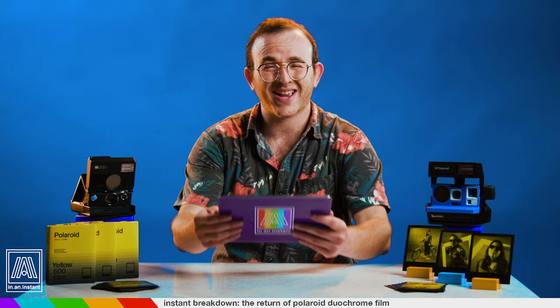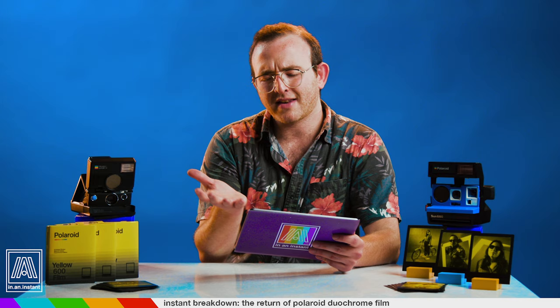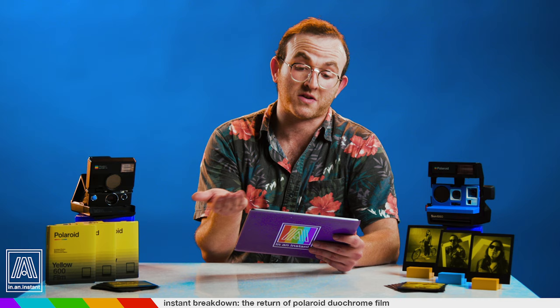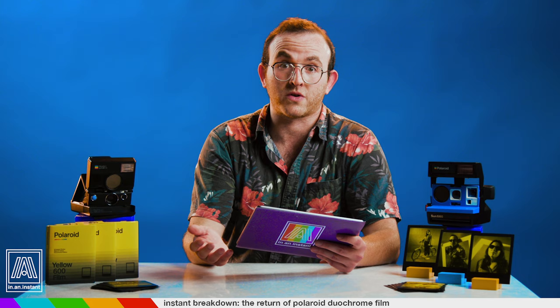We got over 50 questions in only a few hours, so I had to pare these down. Tropin Jung asks: isn't this just a fancy black and white film? I mean, kind of, yeah. It's a remix of that black and white chemistry, but using the word 'just' there is sort of undercutting it a bit. This is the first special edition film like this we've had in four years, so I'm into it.